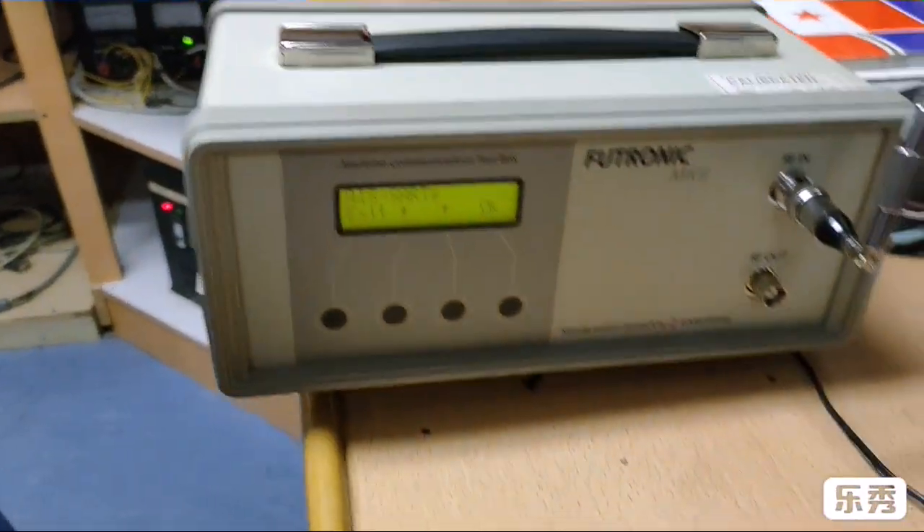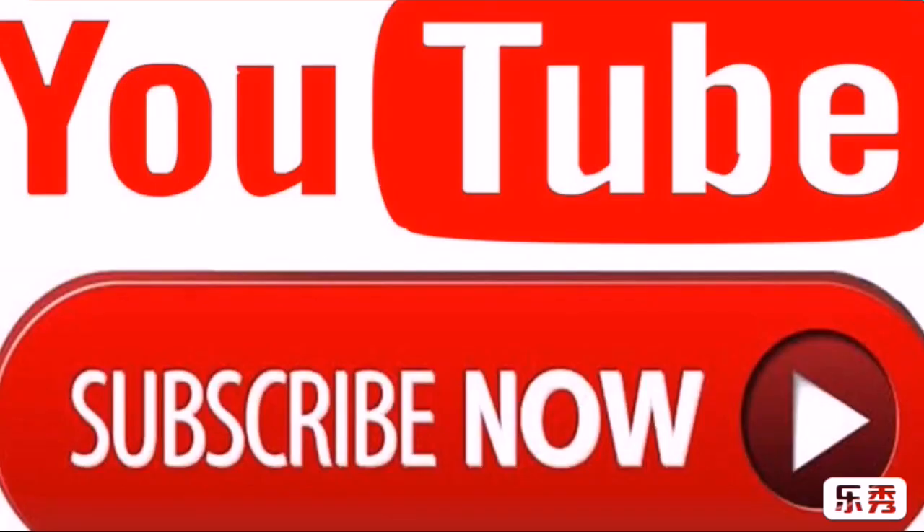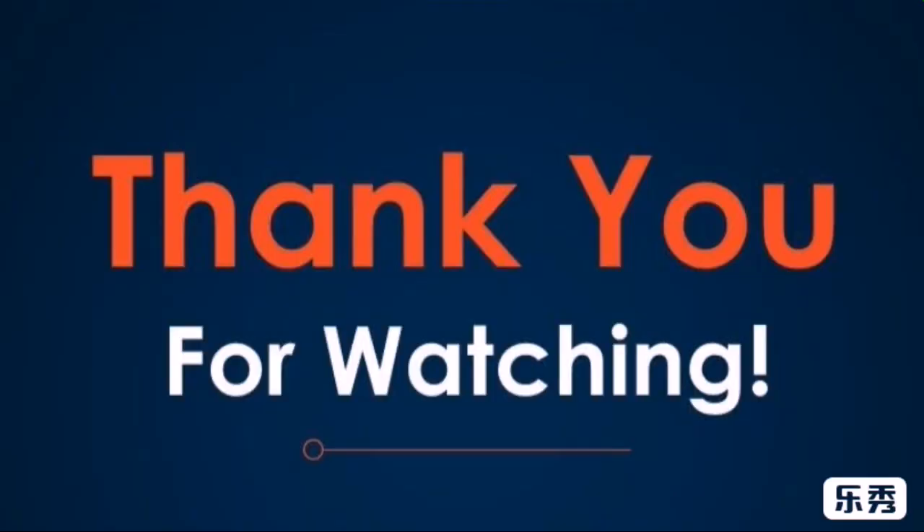If you have any questions, please comment in the comment box. If you haven't subscribed to our channel, please subscribe.